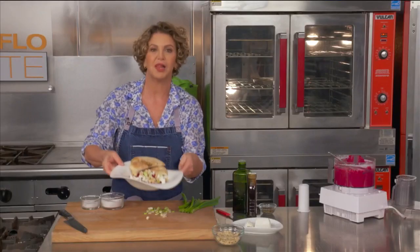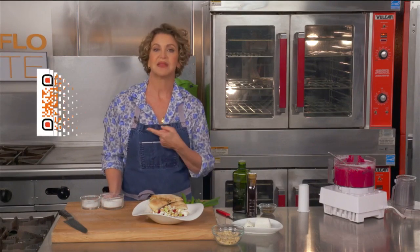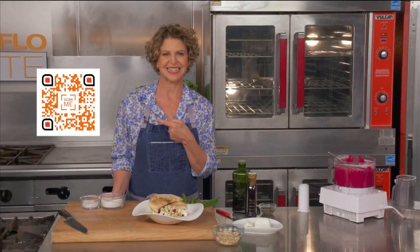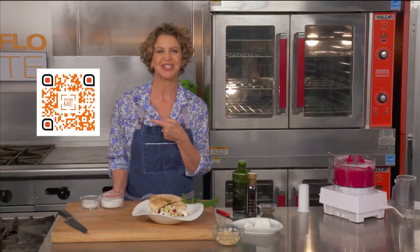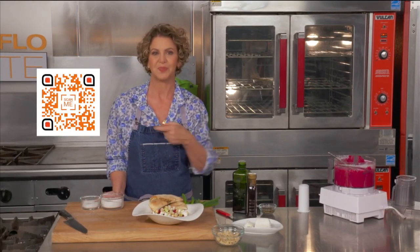Come right back after the break. All of my recipes, including today's, are available on the SoFlo Show's webpage. Just scan the QR code for immediate access. You'll also see the QRC on the ingredients list throughout the show. Now come right back.